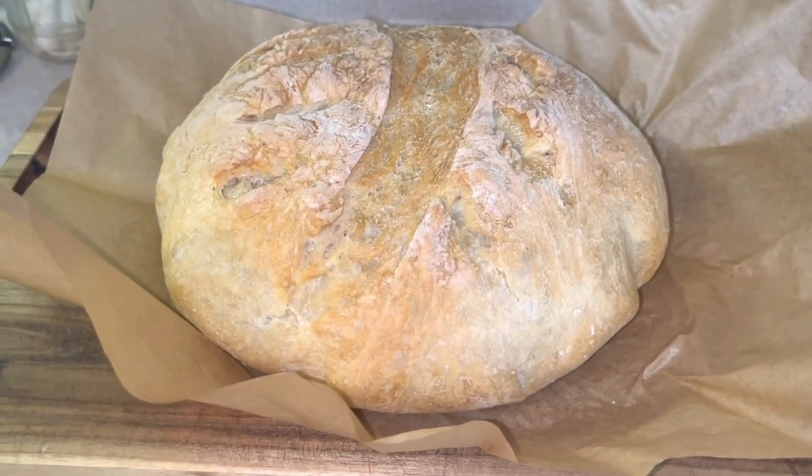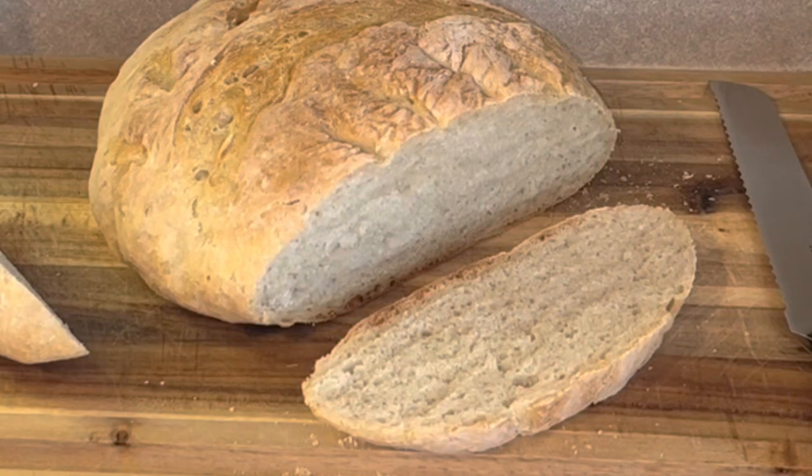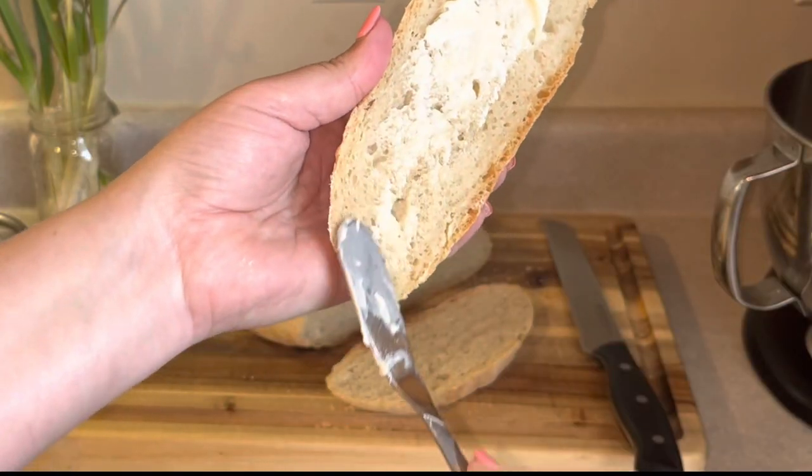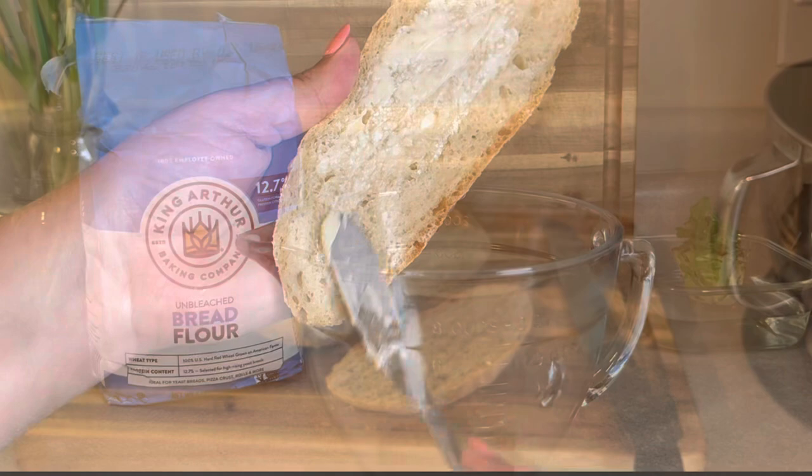Hey friends, today on Restored Kitchen we're going to be making artisan bread. This is a no-knead, super simple bread that's delicious and definitely a staple in my home. So let's get started.